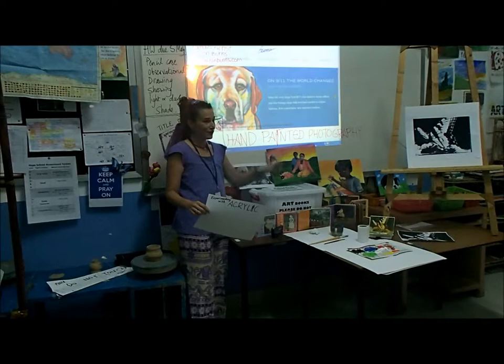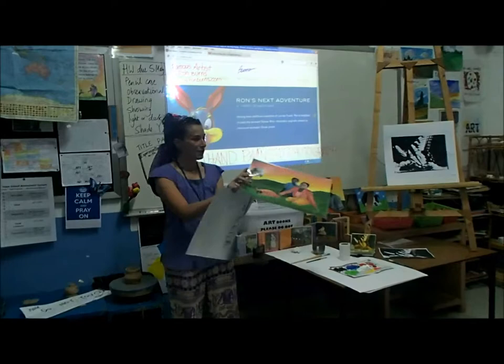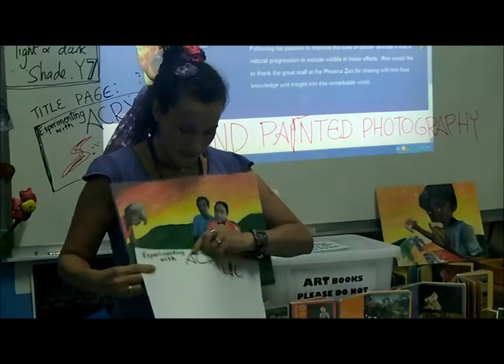Alright, this is your lesson on hand painted photography. Get out your sketch pads. Your title today is Experimenting with Acrylic. And before you paste with your colors on your photography, like my example here, I'd like for you to test on a page in your sketch pad with the acrylic. This is going to be your Experimenting with Acrylic page, so write that title now in your sketch pad.